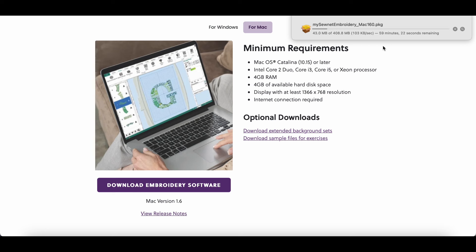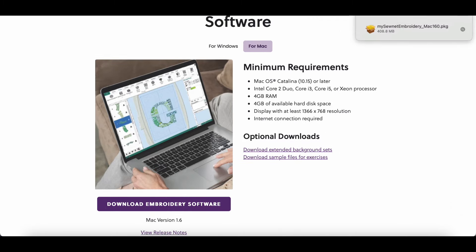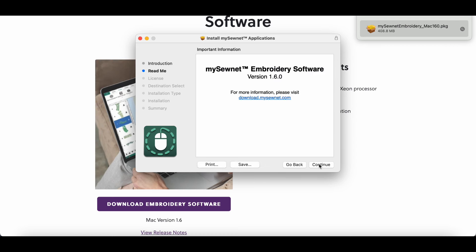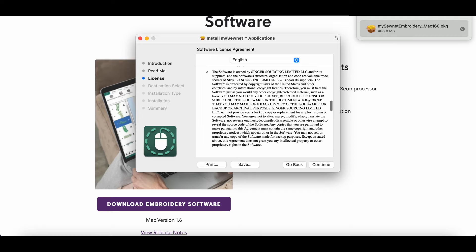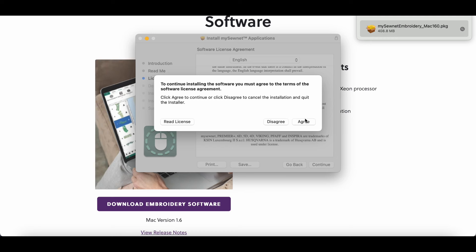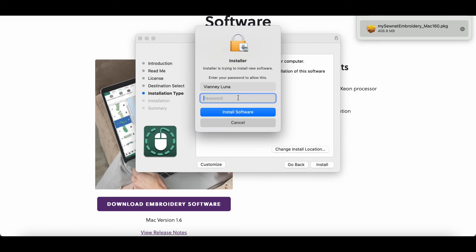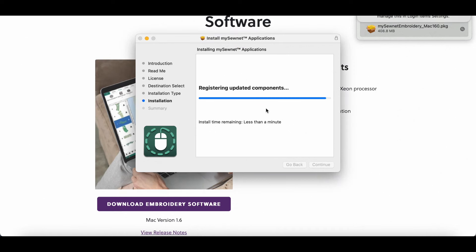It might also have to do with them being under construction. I'm going to wait for this — it might not even work. I would like to use this because it looks like you can manipulate some designs, which is what I want to do. Okay guys, it says this session was successful. On a Mac you basically have to open your apps and that's where we would go, so I'll double click. There are also optional downloads: extended background sets and sample files for exercises — I'll download both.